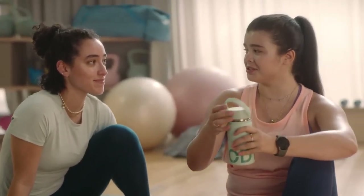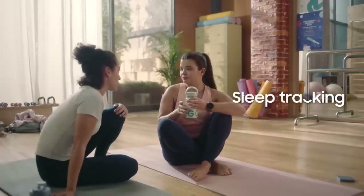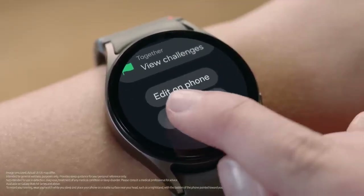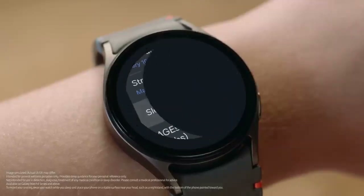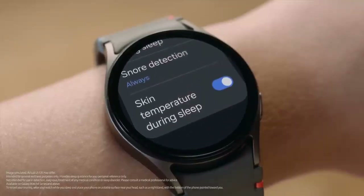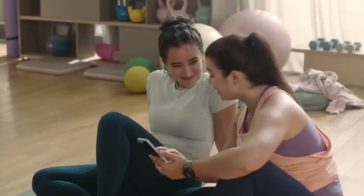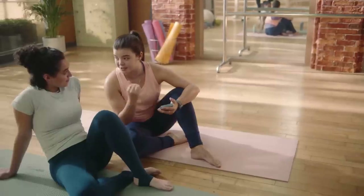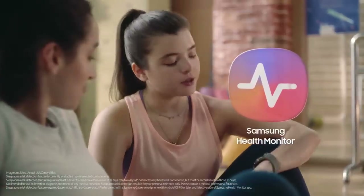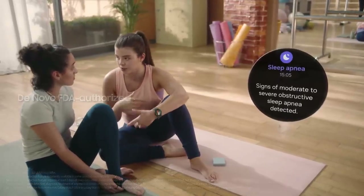I haven't been sleeping very well. You should start tracking your sleep with your Galaxy Watch 7. Open Samsung Health on your watch, go to Settings and tap Sleep, then turn on everything you want it to track — like blood oxygen, skin temperature, and snore detection. You can start seeing your sleep insights the next morning. A lot of people snore without knowing it, and same with something more serious like sleep apnea — most cases don't get diagnosed, but this watch can help detect it early. Just download the Samsung Health Manager app.